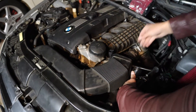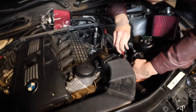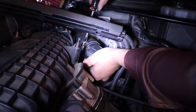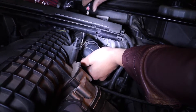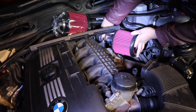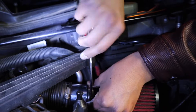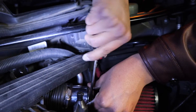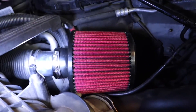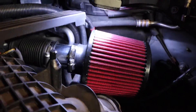Go ahead and tighten it down. Can you hold it around? Make sure the canopy is actually grabbing onto the filter all around. It's grabbing all around. Sounds good.